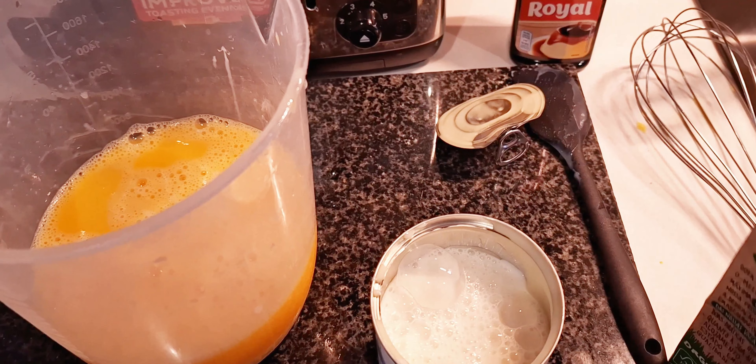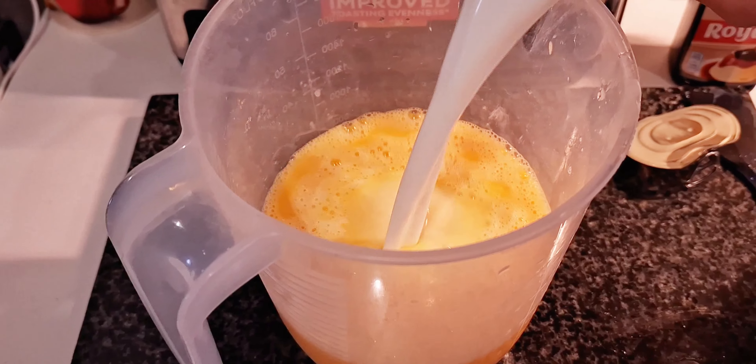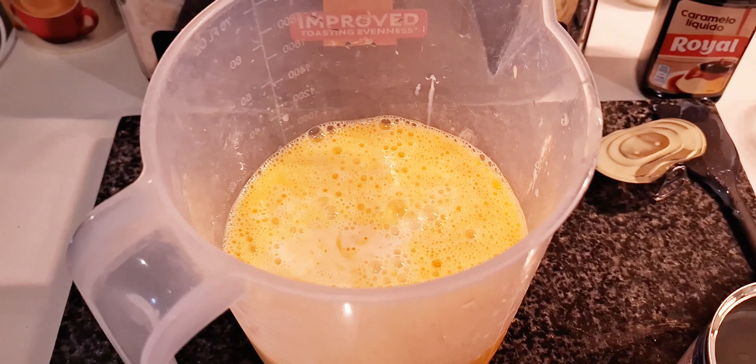Like halfway, almost full. And then you just put it in. And then you blend everything.